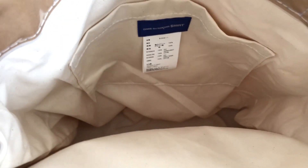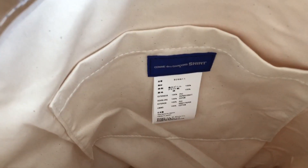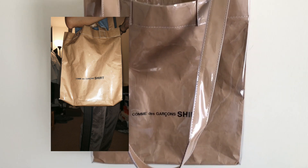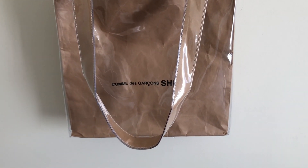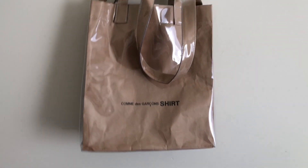On the inside it's super simple — it's full canvas — and you have that Comme des Garçons SHIRT patch there. I probably plan on using this bag to work, maybe. It can fit a laptop easily, and I don't really have much going on besides the laptop I need. So yeah, there you have it — the Comme des Garçons SHIRT tote bag.